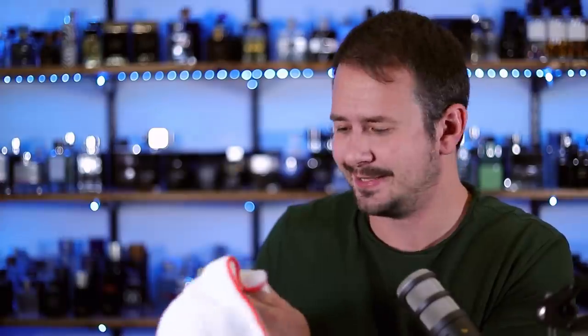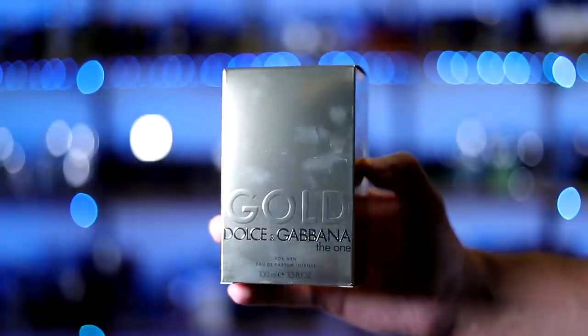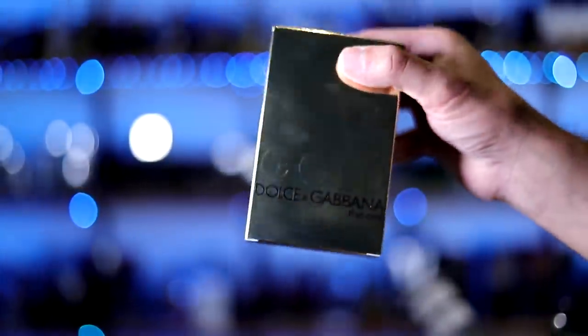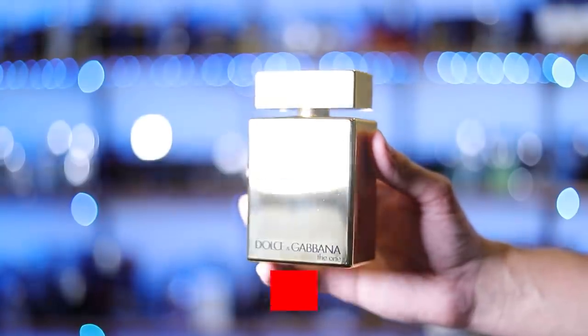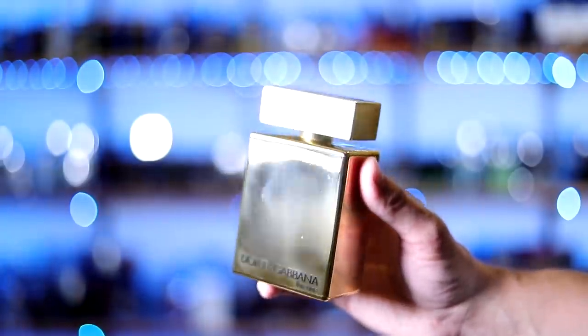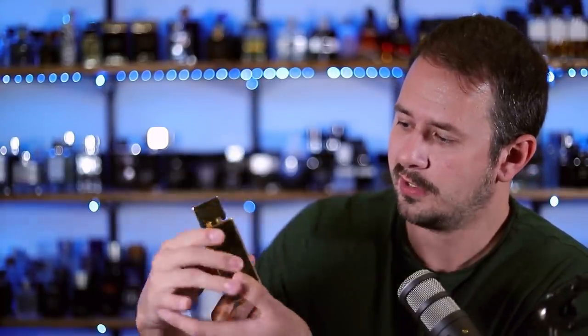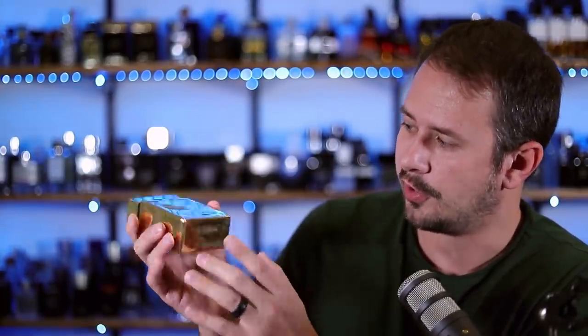I'm trying to clean off these fingerprints, but it's not helping. Here we have the box — it's a little bit reflective. On the front you've got the name of the house, name of the fragrance, size and concentration which is Eau de Parfum Intense, DG up at the top, nothing on the sides. On the back you have your ingredients, on the bottom your batch code and barcode. Batch code is 1141BM. And here's the bottle — it's the standard Dolce & Gabbana The One bottle, only now it is fully done up in reflective gold. It looks really nice right up until you pick it up, and then it looks like a crime scene where people are lifting fingerprints. On the front you've got Dolce & Gabbana The One, and that's pretty much it — just gold all the way around. Batch code on the bottom, cap clicks into place.